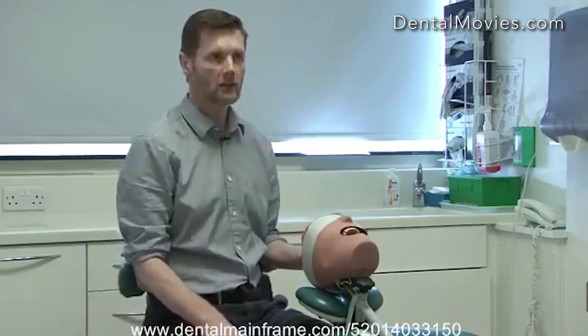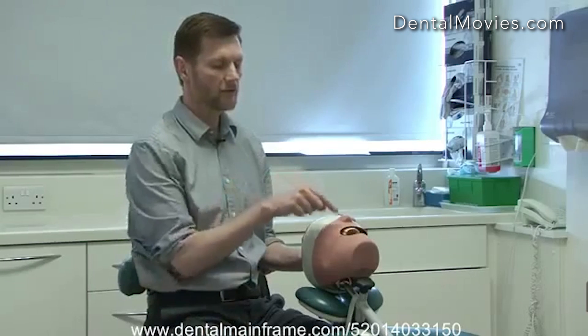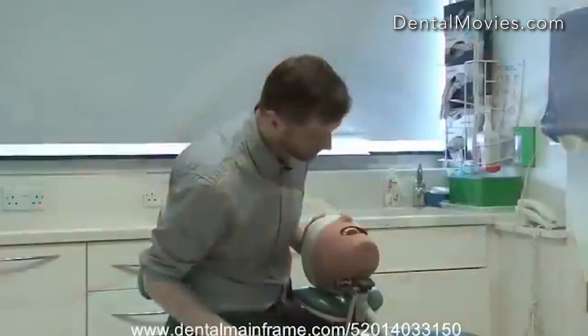Reclining the patient to this degree is not enough. I can see the front surfaces of the top and lower teeth but I won't get access to the back of the mouth. The only way I'll be able to see to the back of the mouth is if I start to lean forward, which is something we want to avoid. So I'm going to adjust the foot pedal to get the patient appropriately reclined.